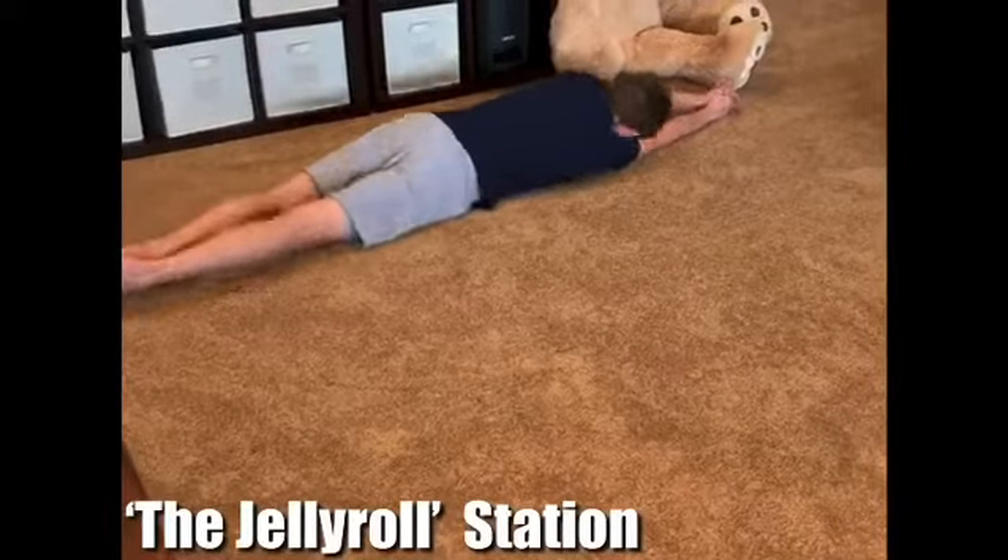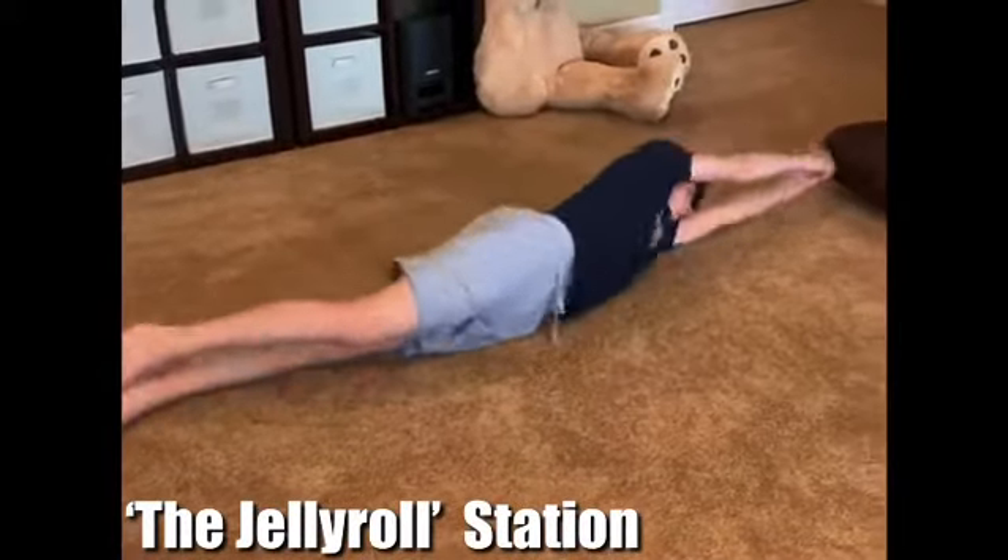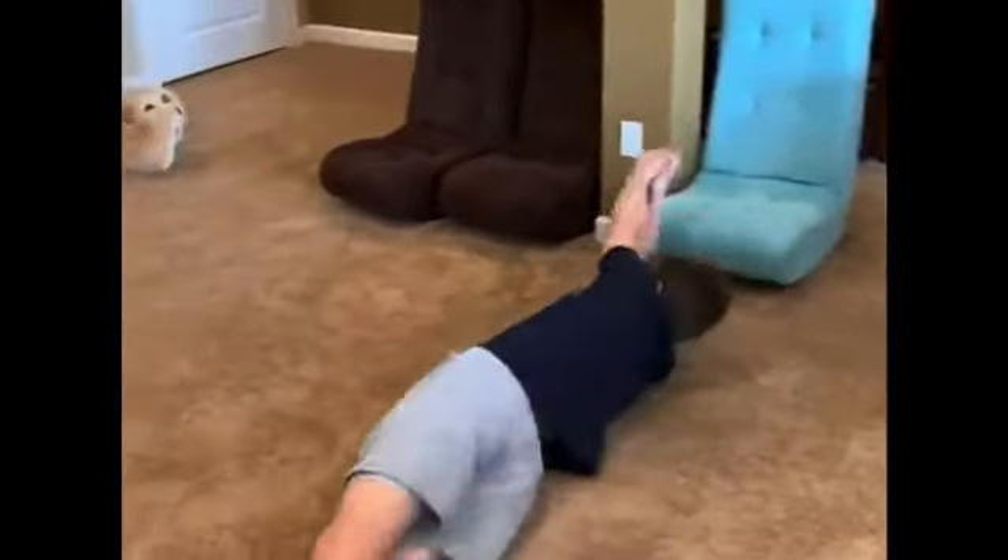This is the jelly roll station. You're going to start with your hands above your head, be long and lean. You're gonna roll like a log — try to roll on your tummy, your hips, and your back.